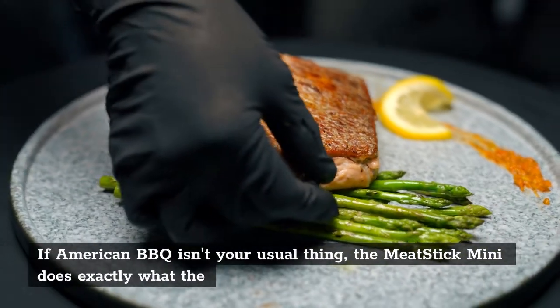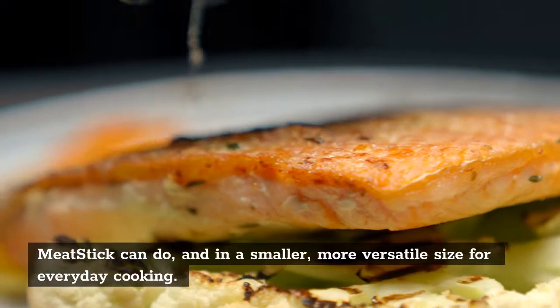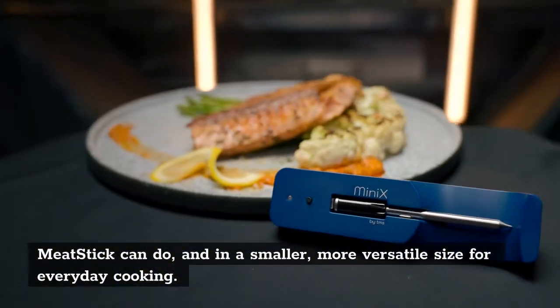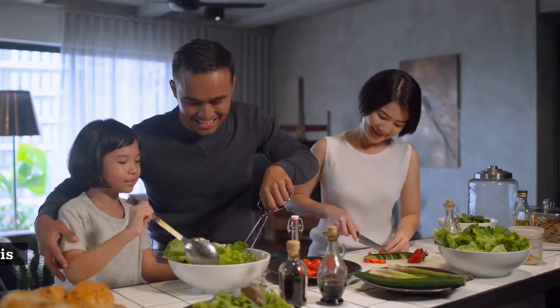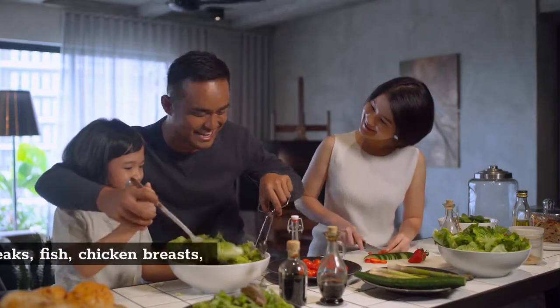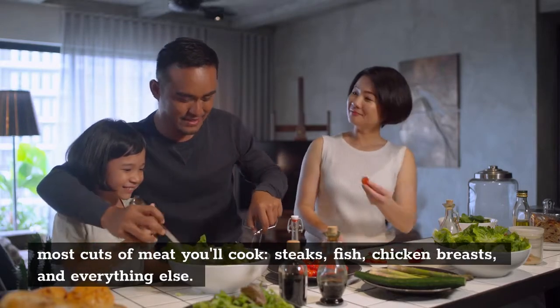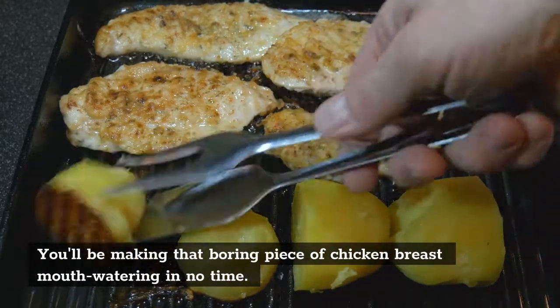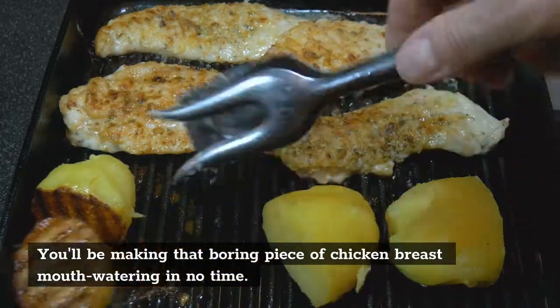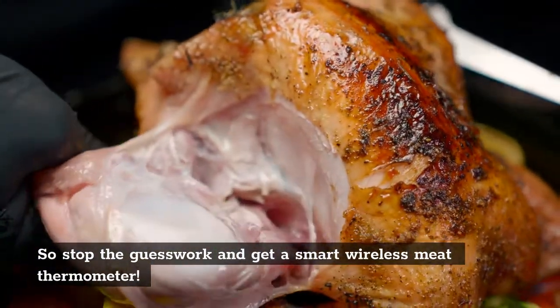If American barbecue isn't your usual thing, the meat stick mini does exactly what the meat stick can do in a smaller, more versatile size for everyday cooking. It was designed for restaurant-quality results at home and is ideal for most cuts of meat — you'll cook steaks, fish, chicken breasts, and everything else, making that boring piece of chicken breast mouthwatering in no time. So stop the guesswork and get a smart wireless meat thermometer.